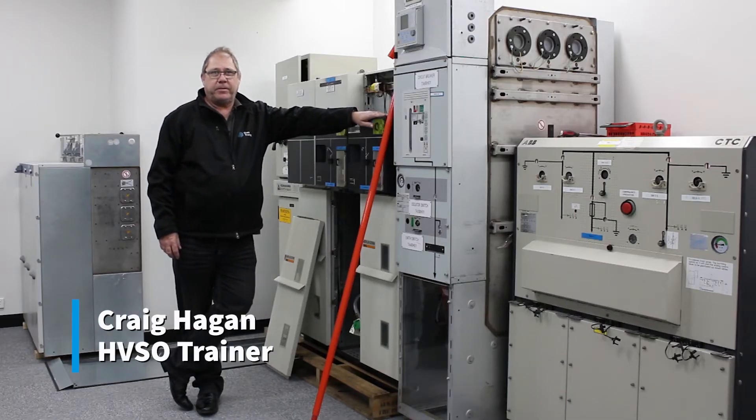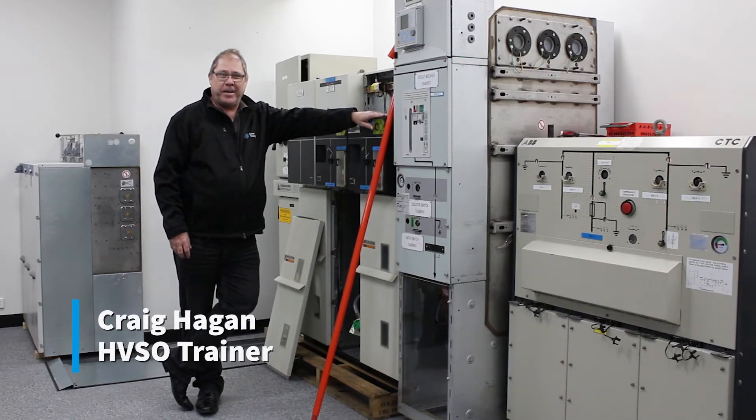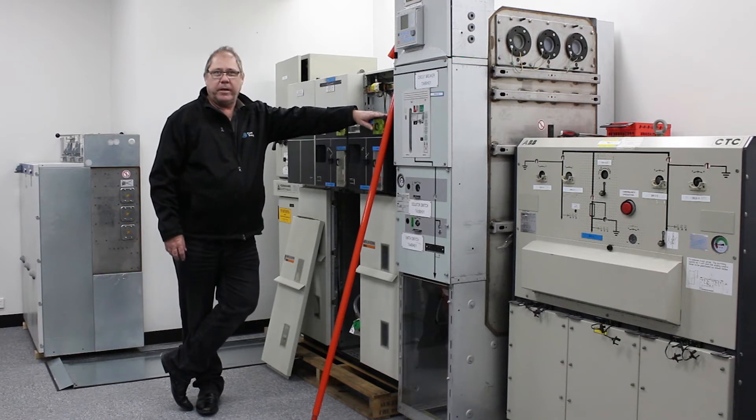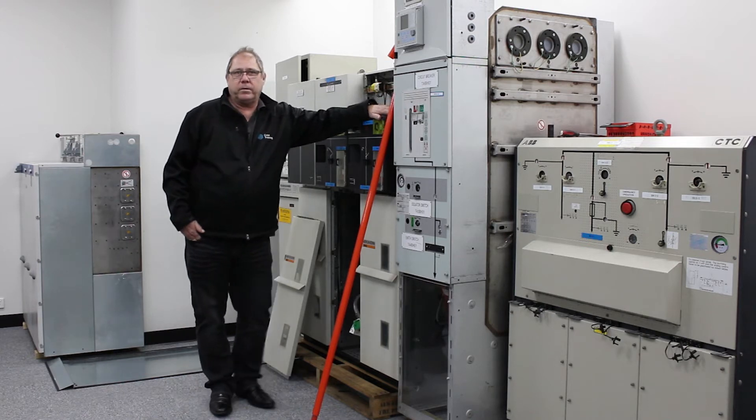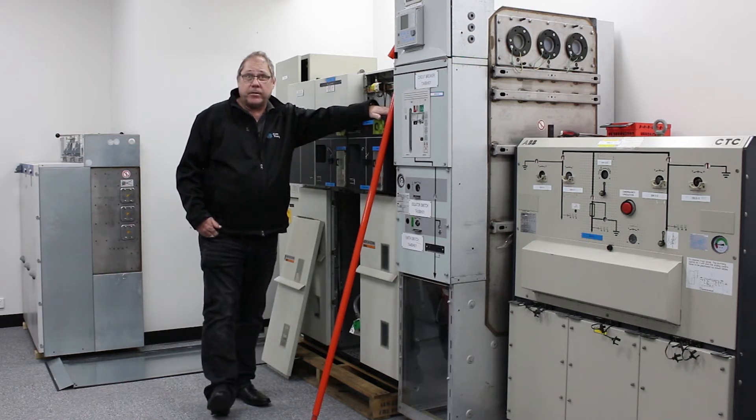G'day, Craig Hagen here, HV trainer with Coex Training. High voltage — exactly what high voltage is — you'll find it's defined in the wiring rules, the Australian standard and New Zealand standard AS3000.